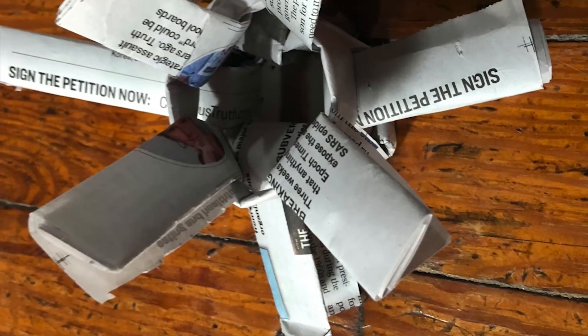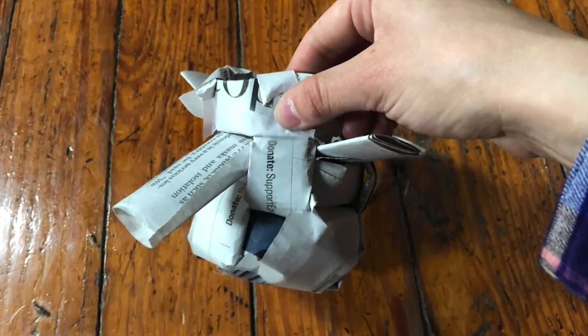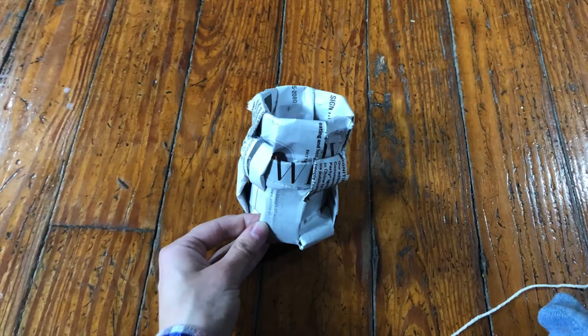Slide your first donut over the first, third, fifth, and seventh paper strip. Take your next donut and do the same but this time over the second, fourth, sixth, and eighth strip like you're weaving. Continue with the third donut ring and then tape the extra paper down to make a smoother basket top.